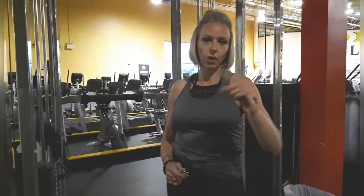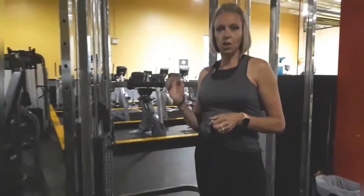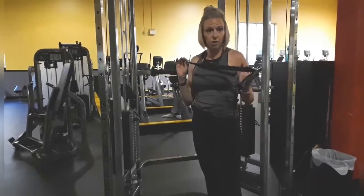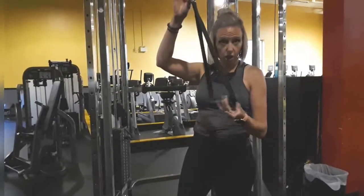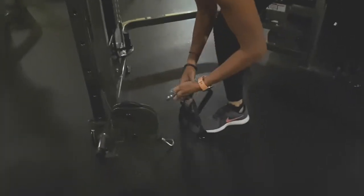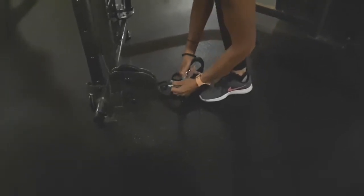Second exercise: we flip over to triceps. When super-setting body parts, focus on just two — alternate between them to give one a rest while you work the other. Keep the rep range at 8 to 10. This exercise is a tricep overhead extension, ideally with ropes, but we'll use a longer cable pulley. We'll detach the current attachment and hook on the bigger pulley.